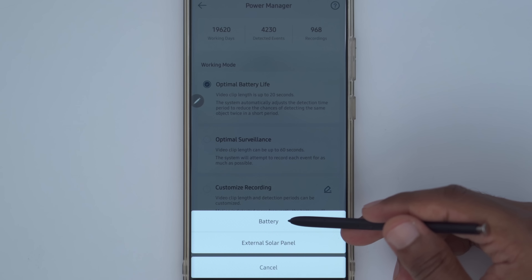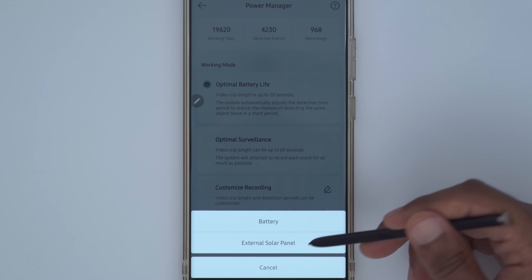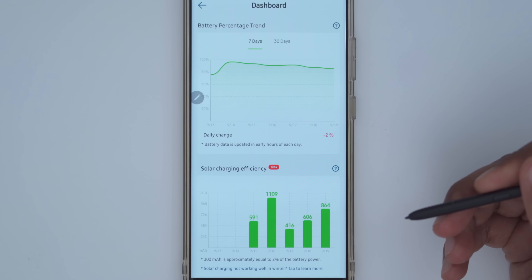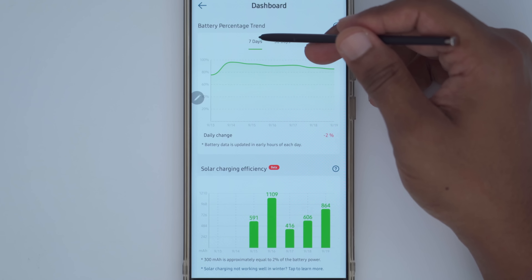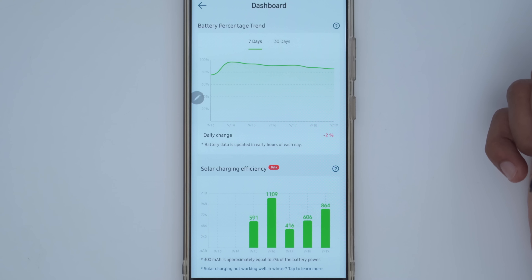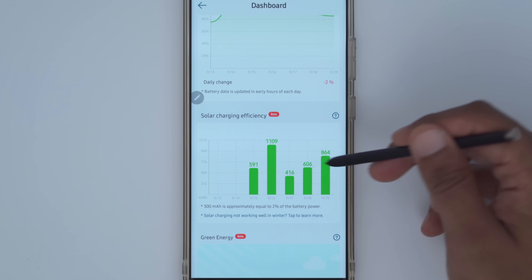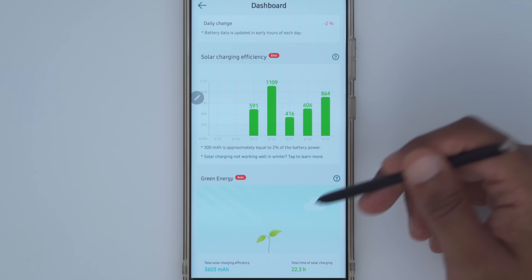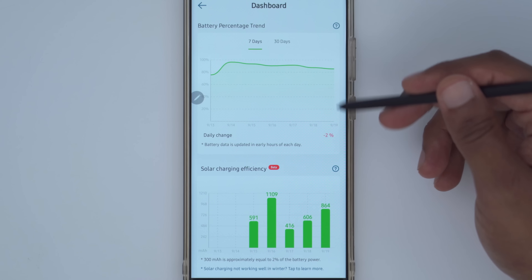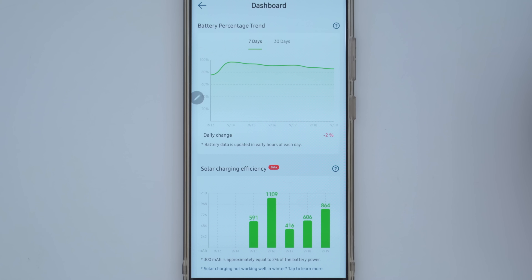Power source lets you specify battery-only or with the optional external solar panel attached, which I've selected. The dashboard section shows charging trends — in the last seven days I've had a steady decline, losing about 2% of battery life, and you can look at a 30-day period too. This is an important area because you can make tweaks, like changing the sensitivity or clip length, to extend battery life.